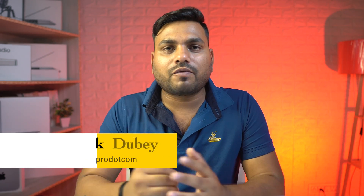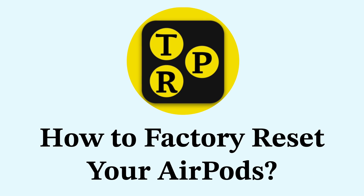But how will you reset your AirPods to factory settings? That's what we are going to learn in today's video. Hey guys, I'm Abhishek and you are watching TechRepro. So let's move forward and learn how to reset your AirPods to factory settings.